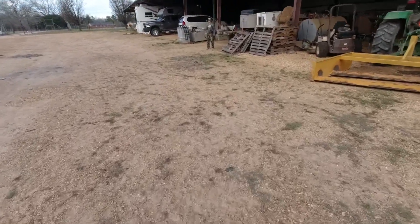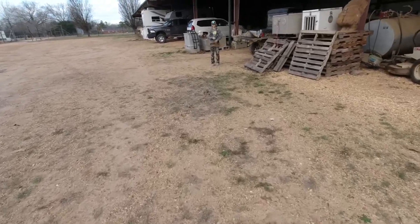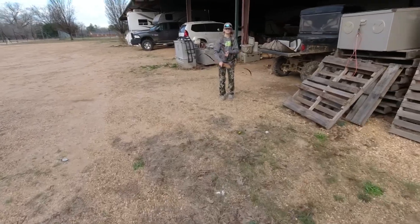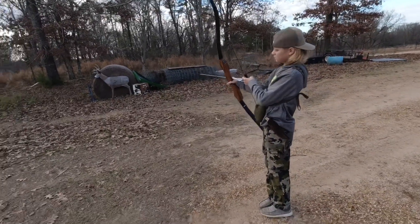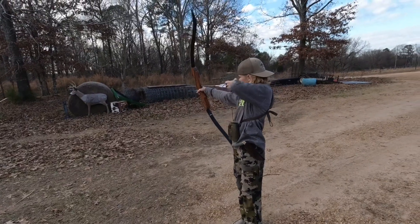Alright, Cody, Jason, PJ - today, Hollis Outdoors. Cody's got his recurve out, we're gonna play with it. Cody hadn't shot the recurve a whole lot, it's gonna take a lot of getting used to. Pull all the way back to your cheek.